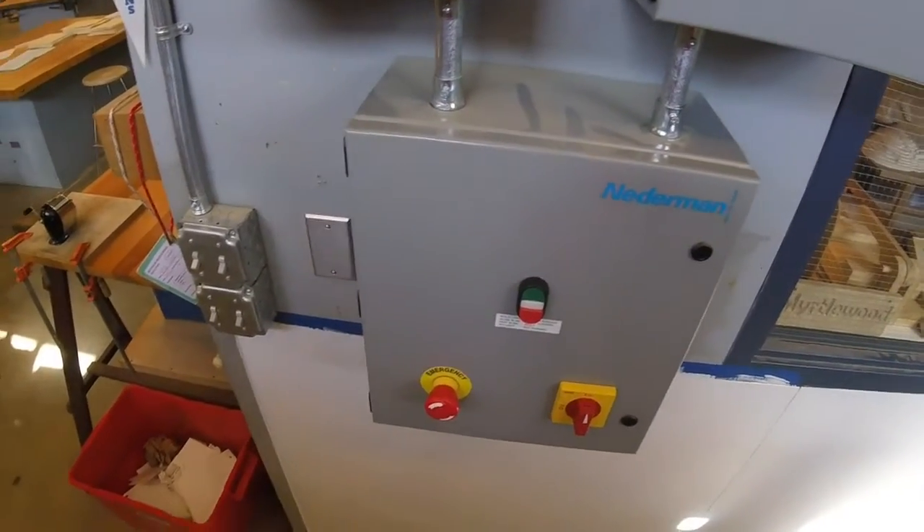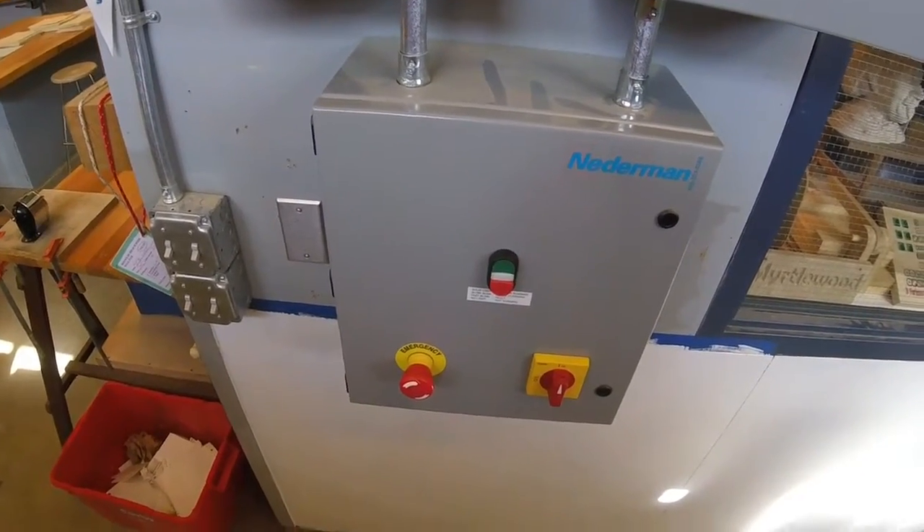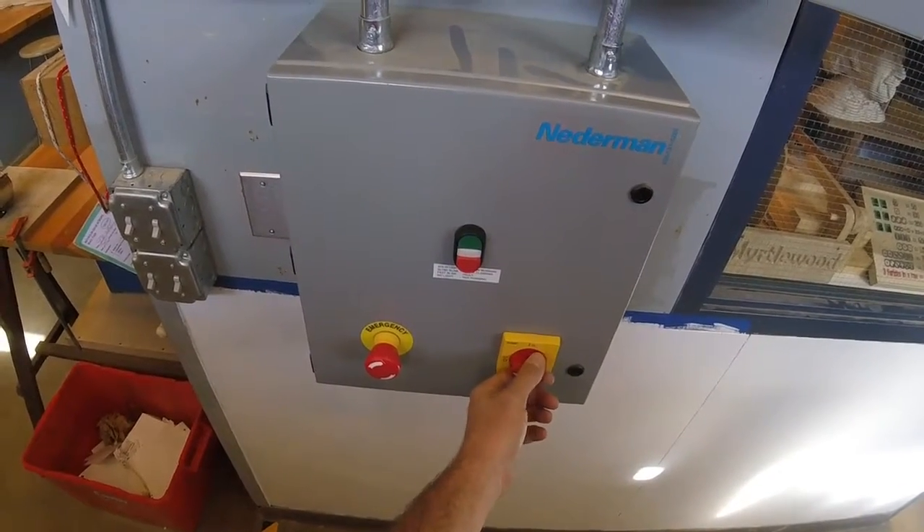Sometimes some knucklehead will come over here and push that in. All you need to do is turn that on like that. If the master power switch is in the off position, turn it to the on position.